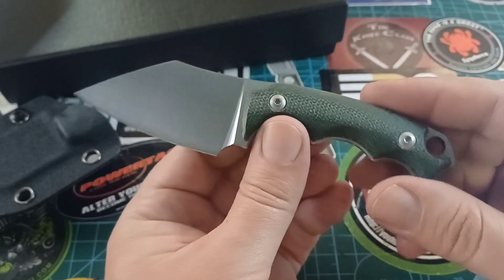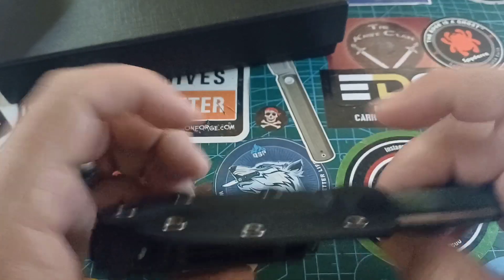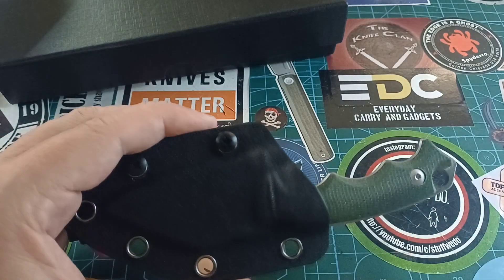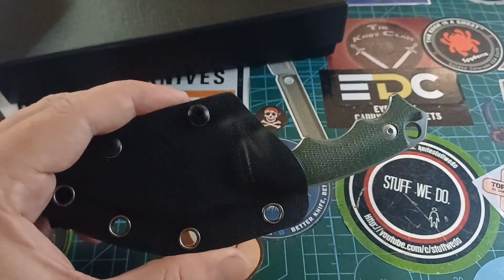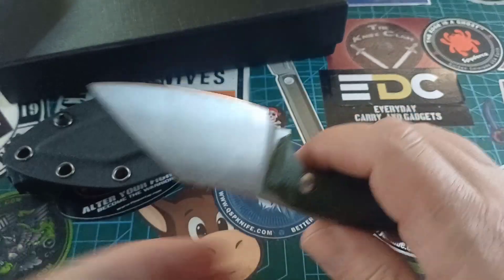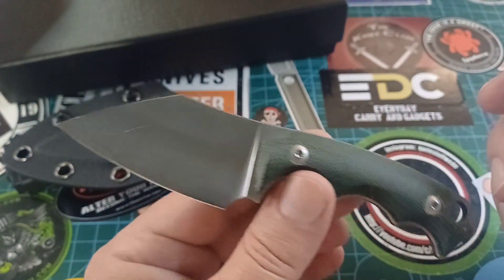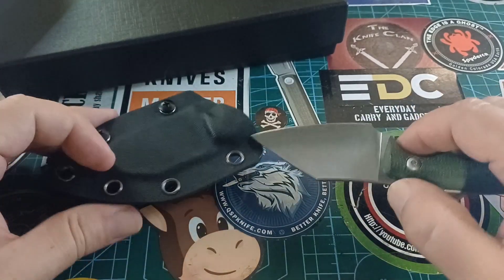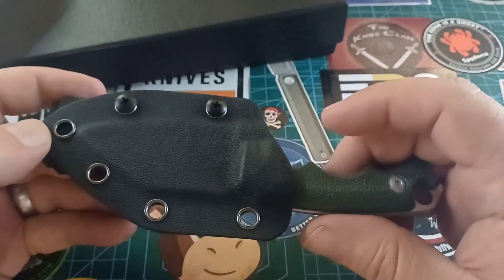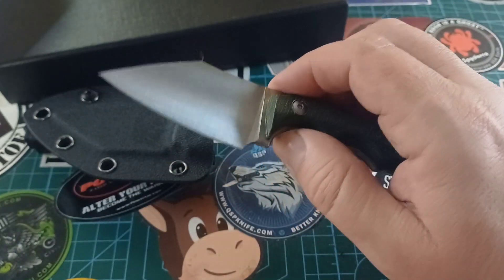I still think we need a leather sheath on this thing. But if you get it with the kydex sheath and one of those — I think they call them easy clips, or those clippy things that bite onto your pocket — that would make this a really great inside-the-pocket carry. You can also do a neck carry; it's definitely light enough. Just take off this clip and thread a piece of paracord through there, that would work very nicely.